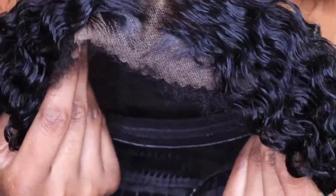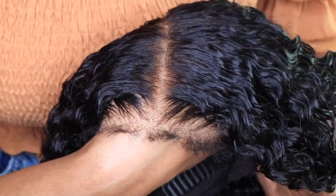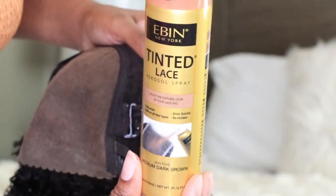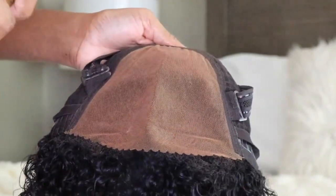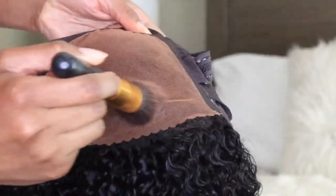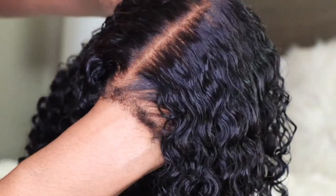I just took my edge brush and brushed out the kinky edges to make them look nice and fluffy. I did notice that the lace is a little bit too light for my skin tone, so I'm going in using my Eben Lace Tint and spraying it all over my lace, then using a makeup brush to smooth that out and help it dry. Now it is a perfect match for me.